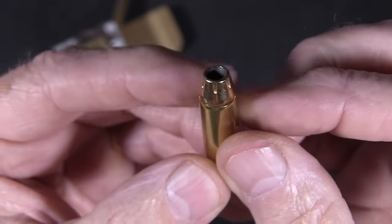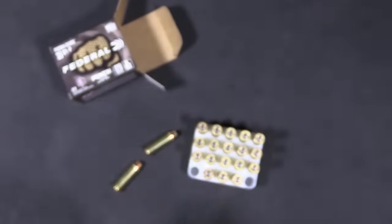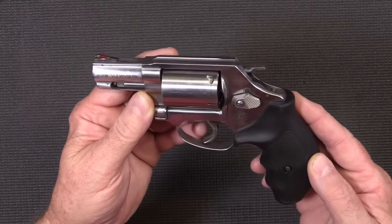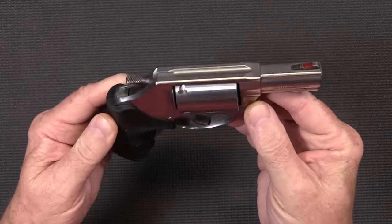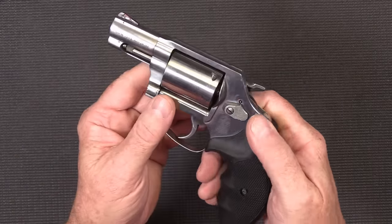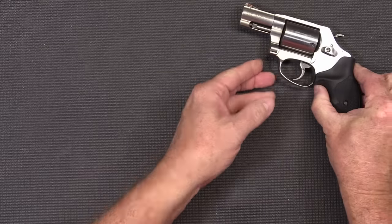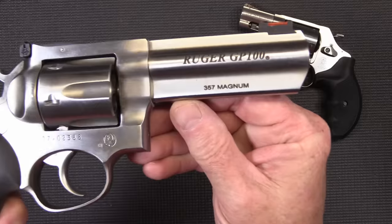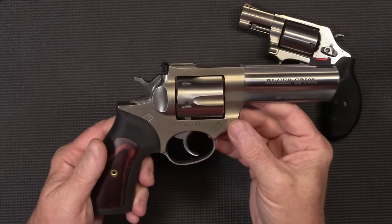Let's take a look at the guns we're going to shoot today. Gun number one: Smith and Wesson Model 60, chambered in 357 Magnum — love this little guy. Barrel length is two and one-eighth inches, so a nice little snub nose revolver. Second gun is a Ruger GP100, 357 Magnum, with a four and one-eighth inch barrel.